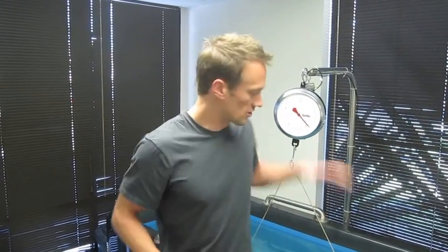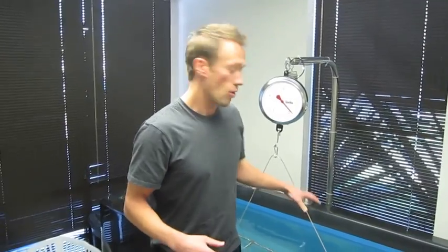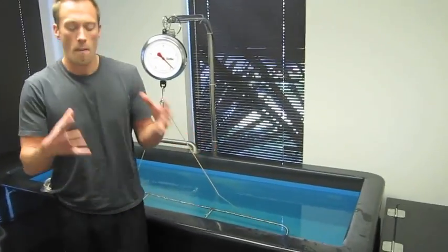What it does is really simple — it's a principle that was figured out by Archimedes years and years ago, where it takes a body and submerges it in water. And once you submerge a body in water, bodies that may weigh the exact same but are of different densities displace different amounts of water.